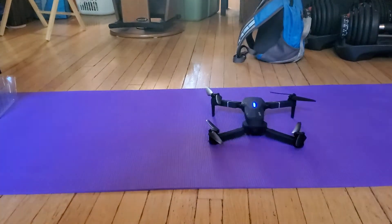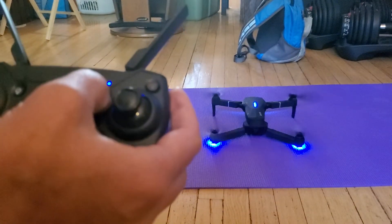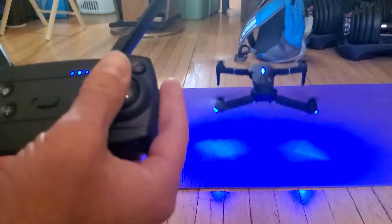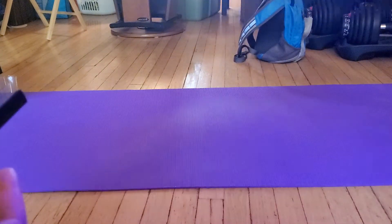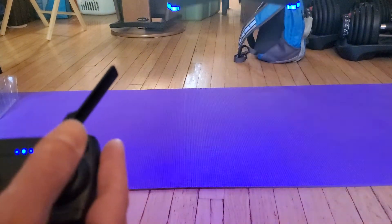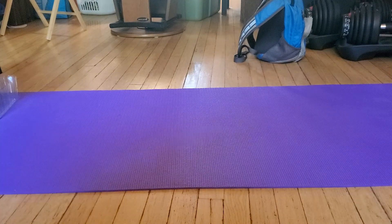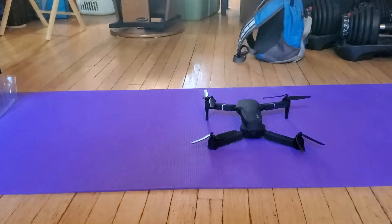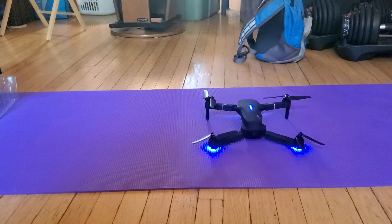So I think we get the point that it's not able to launch and stabilize, even if I try to control it. It just went down again. Something is wrong with this drone — we're not sure what — and we will go with the warranty.